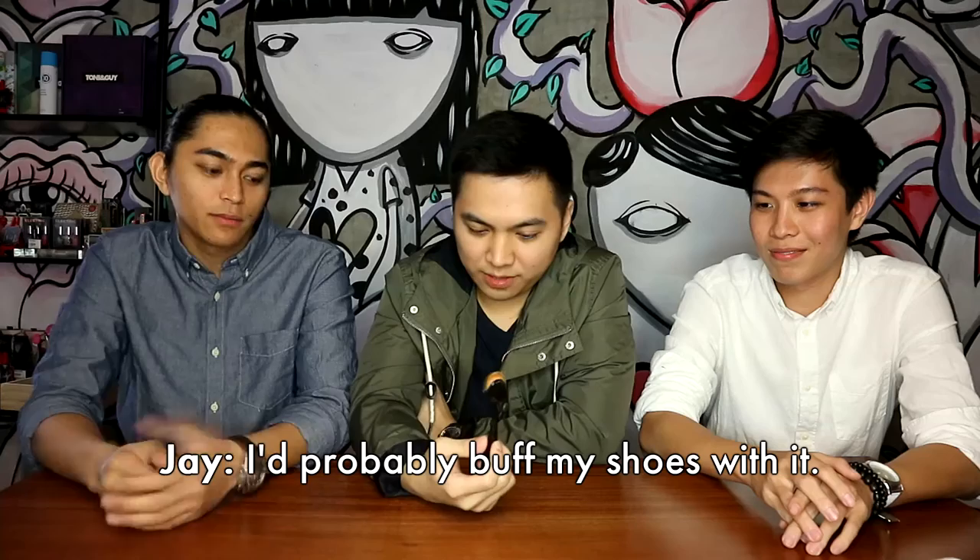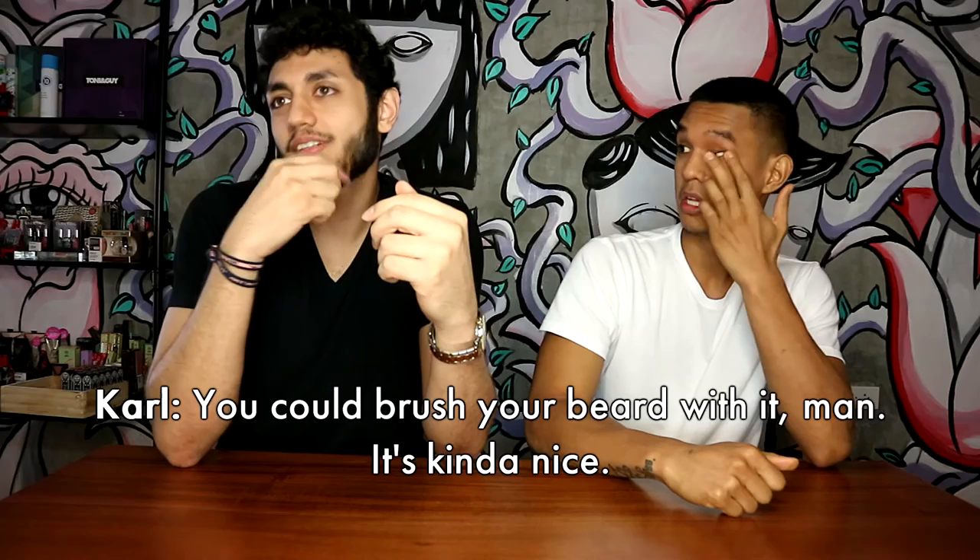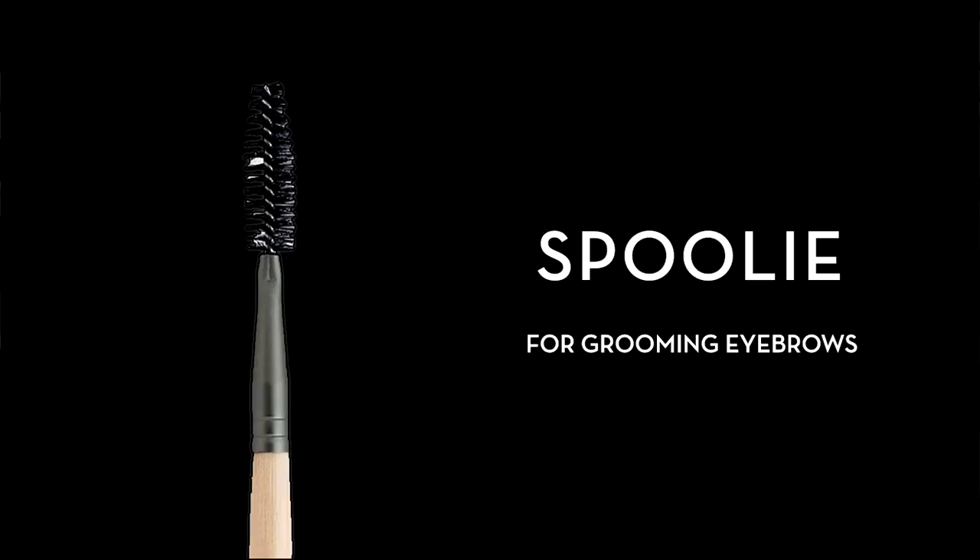It's a toothbrush. This is obviously... it's like the interior of the park. Eyebrows. I probably buffed my shoes with it. You can brush your beard with it, man. It's kind of nice. It would be fun. More than Ethan. It would be for hard to reach areas.